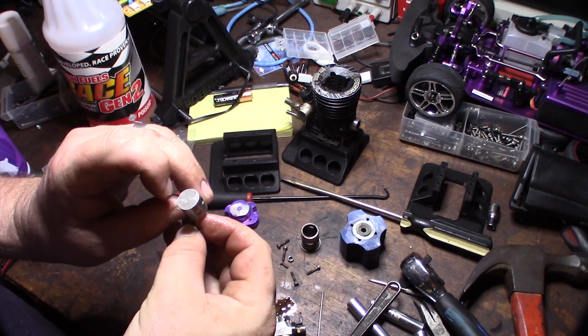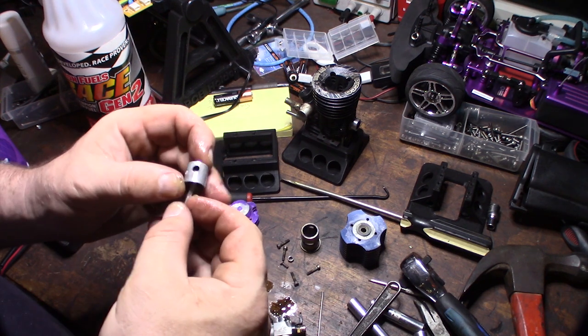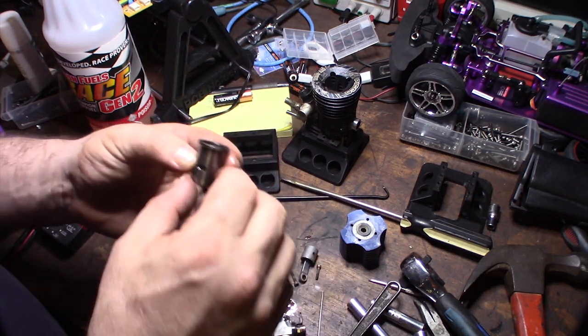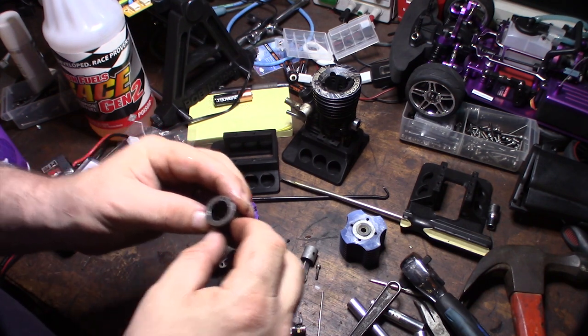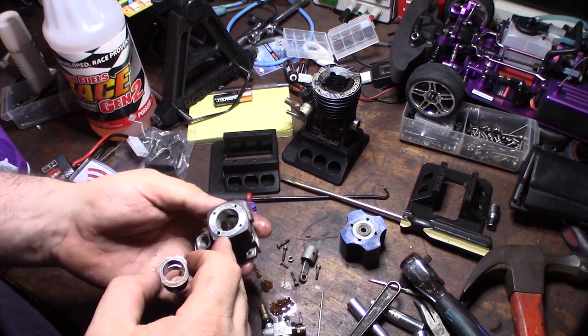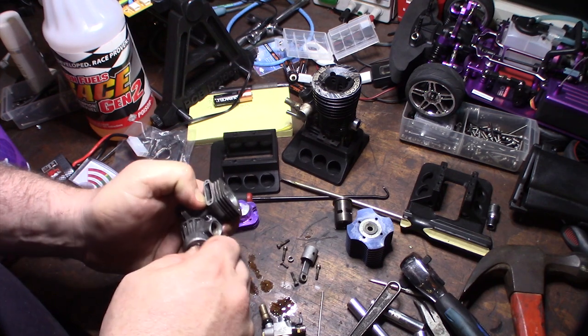This doesn't look scuffed like it got seized up running lean — just a couple nicks on the top of the piston. I don't see any major rust up here, no ridge. Looks like it's pretty round. I'll see if I can get the crankshaft out of there — that might be a little more difficult.